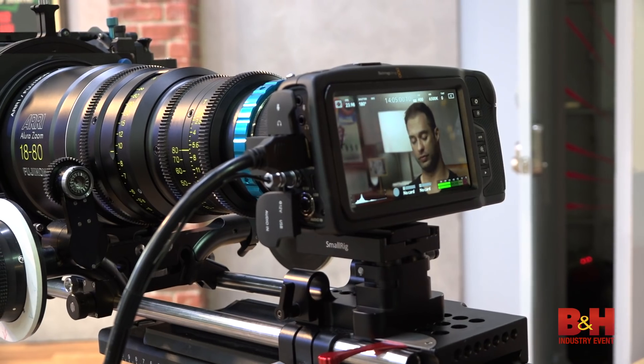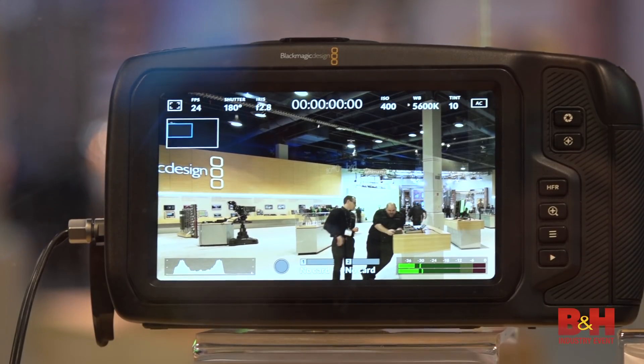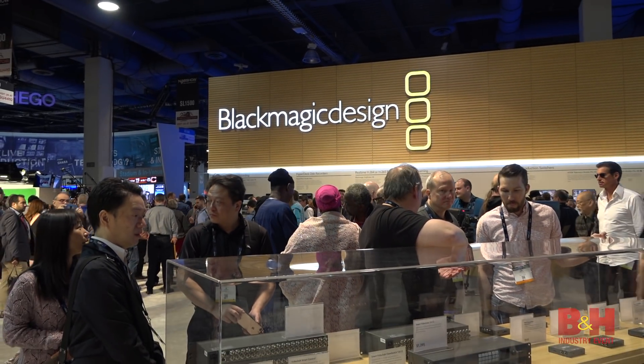And lastly, the new model features a whopping 5-inch LCD touchscreen. The Pocket Cinema Camera 4K is an exciting new product from Blackmagic Design. Be sure to stay tuned to B&H for more updates and highlights from NAB 2018.